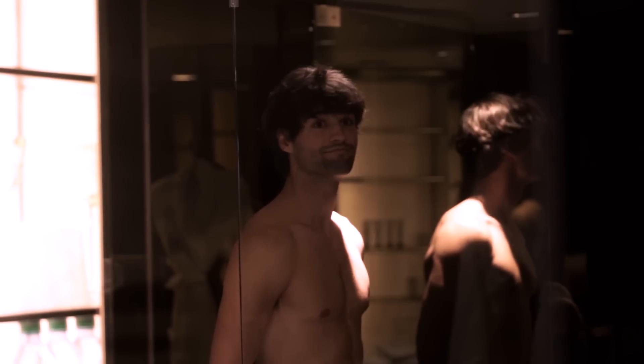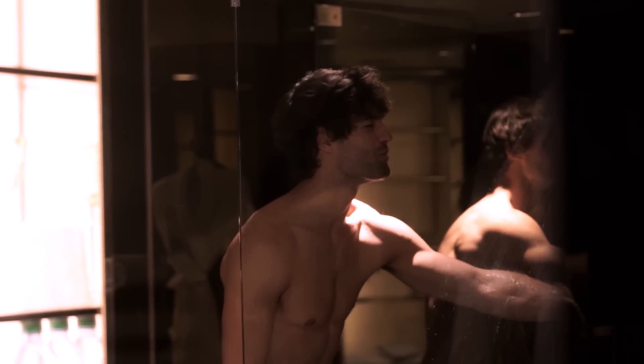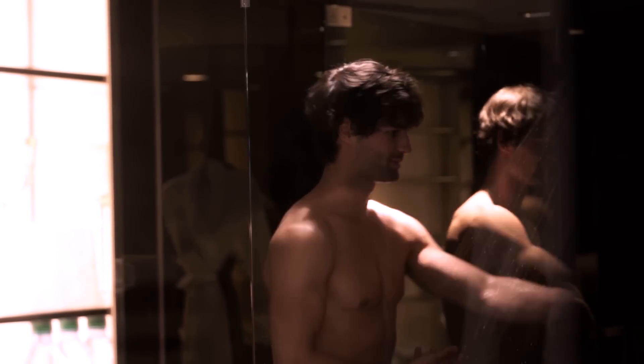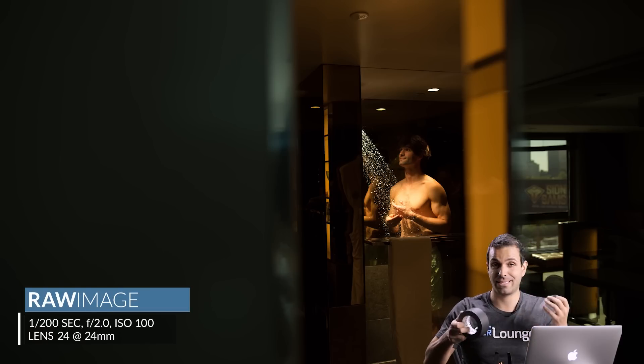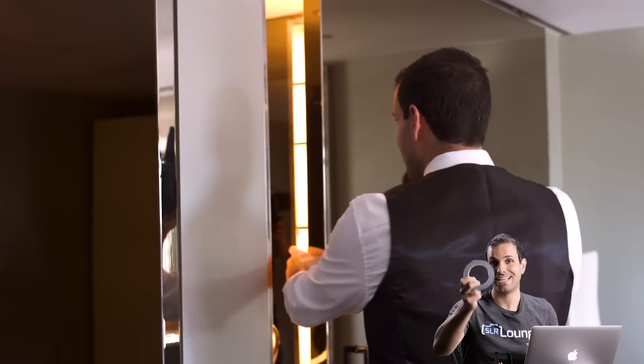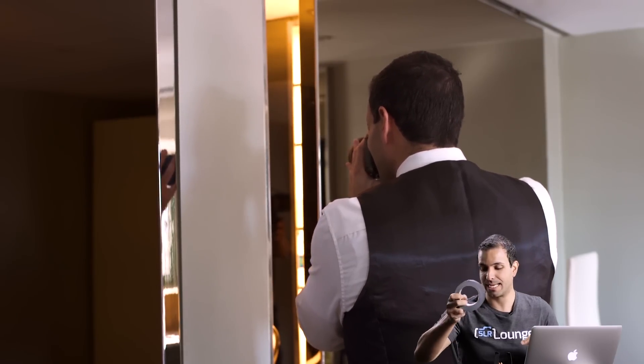So Heath, go ahead and turn on the shower — it might be cold, buddy. I'm going to take a quick test shot. Gaff tape — that freaking hurt. Gaff tape is awesome. Keep it in your bag. It's cheap and fantastic for many uses.